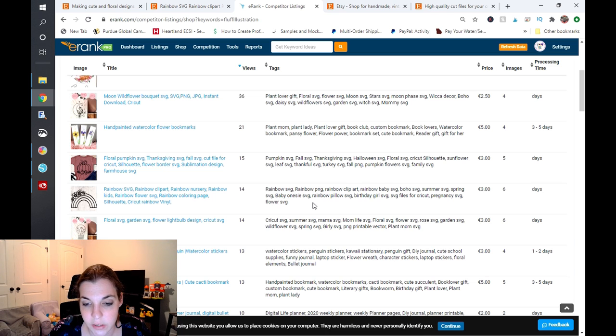'Birthday girl SVG' kind of doesn't resonate with this design and is very unrelated. You want to make sure that your tags and titles flow and are related, or people will start seeing your SVG in areas that are not related — you won't get impressions and your rankings will actually go down. So you definitely want to focus on your tags and also shore up that title so it's not keyword stuffed. You can do that by using the Etsy Rank keyword tool or Marmalead keyword tool — either one will work well. I do recommend using a mixture of high, medium, and low competition keywords so that you have a good mix.